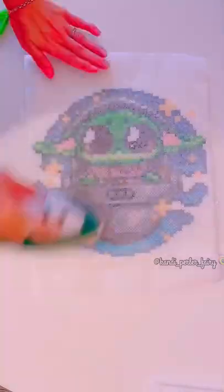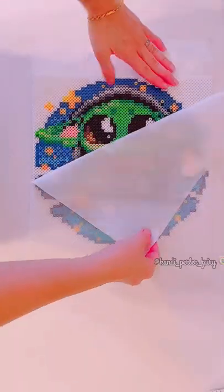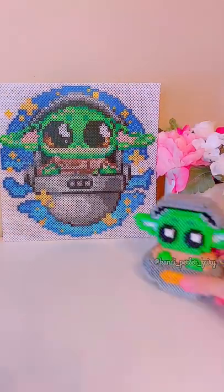I love cutting out the ironing paper to the size needed. Putting weight on it to flatten it out. Now I can add it to my 3D Perler Baby Yoda.